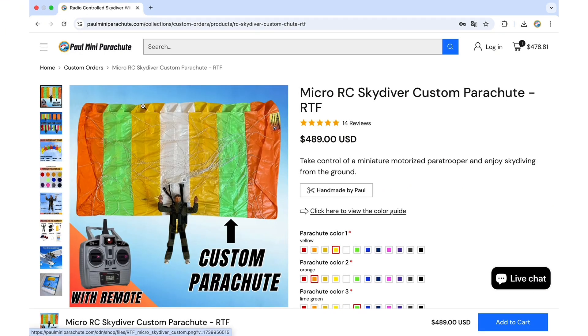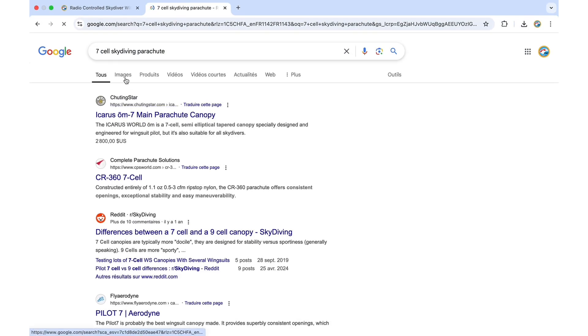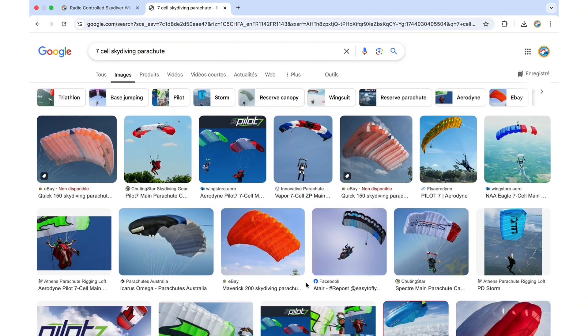If you don't really know how to choose colors, you can go on Google and search for 'seven cell skydiving parachute' and click on Images, and here you'll be able to see a few examples of real parachutes.